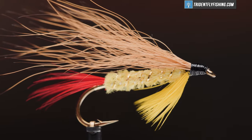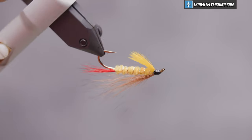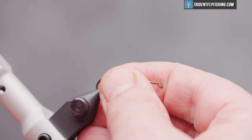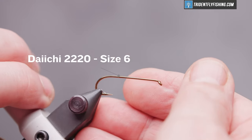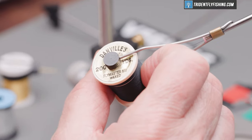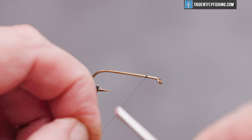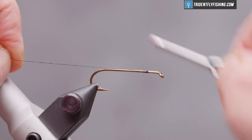It's suggested to tie it in sizes 4 through 12. The hook we're going to use today is a Daiichi 2220 in a size 6, and our thread is Danville's Flymaster 6-0 in black. Start our thread about an eye length and a half behind the hook eye, and we're going to wrap back to the point of the hook.